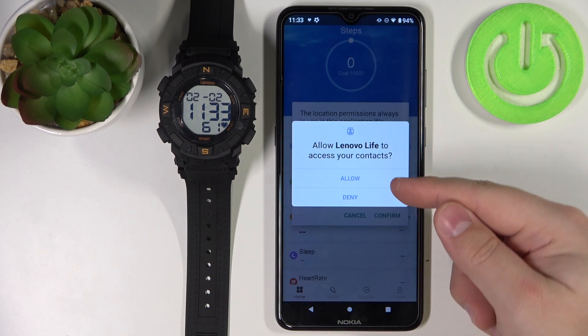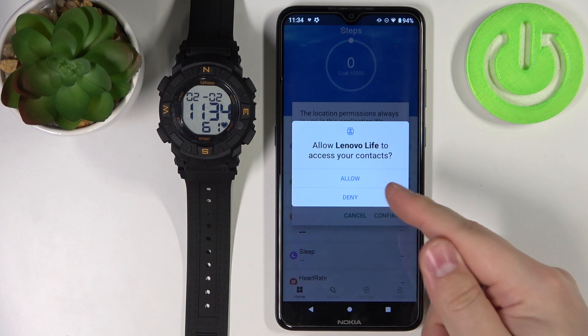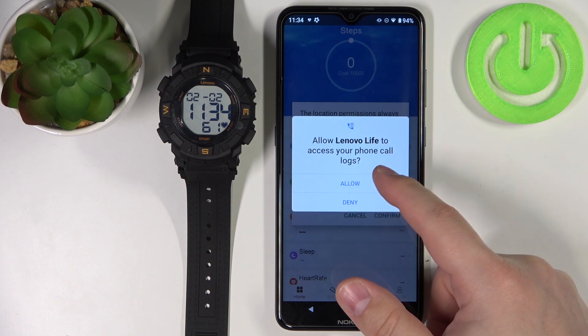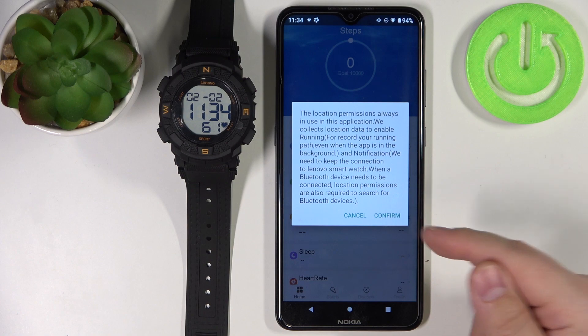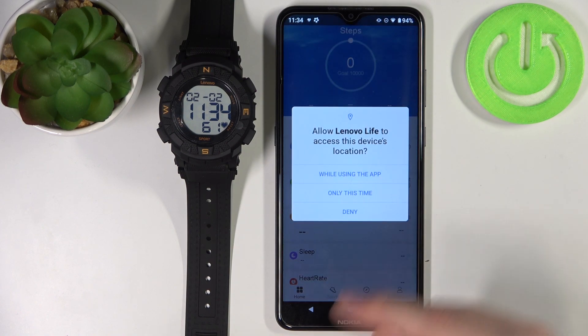Now we can allow the permissions for contacts and stuff like that. If you want to receive, for example, notifications on your watch about calls and stuff like that, you can allow the permissions. If you don't, tap on deny. Then tap on confirm and we can allow the permission for the location.